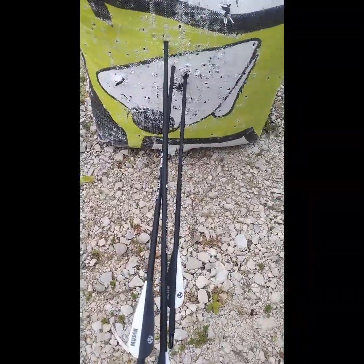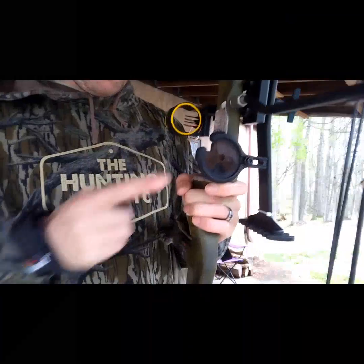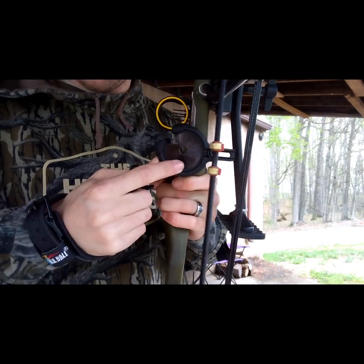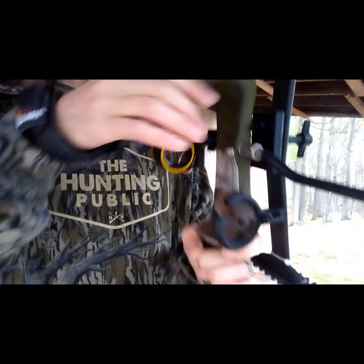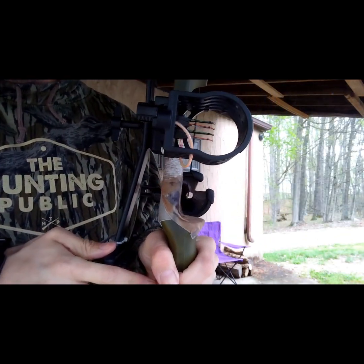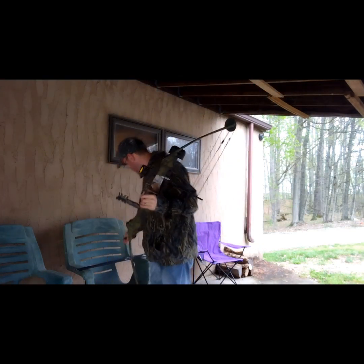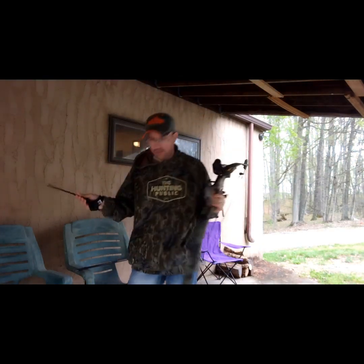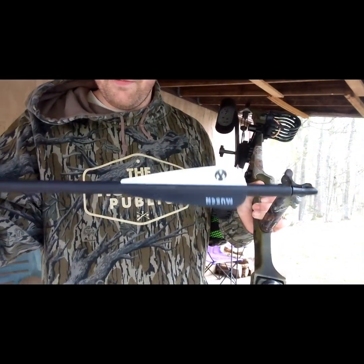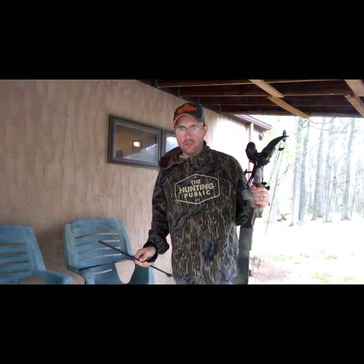This is awesome — look at those, wow, that's cool! So the way I have this whisker biscuit set up — as you can tell, I've got it maxed out as far over as I can go, but it's actually in line with the string. Here's a better angle — you see that, it's in line with the string. At the same time, I'm shooting a carbon arrow with a really short fletching, so I'm not getting any fletching clearance issues, which is good.